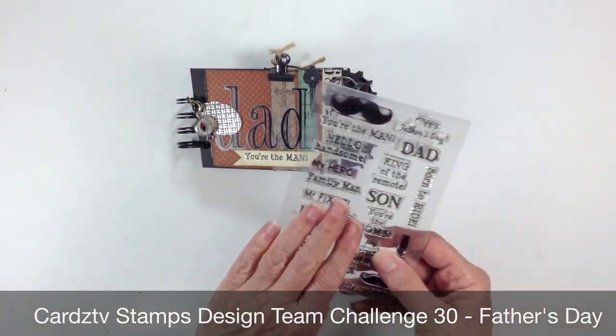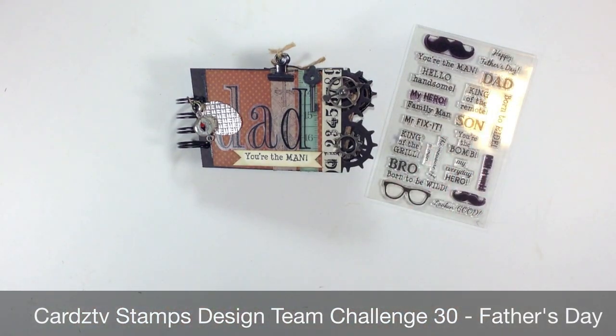Again, I used the You're the Man stamp set. So there you go, everybody. Thanks for watching. Bye.